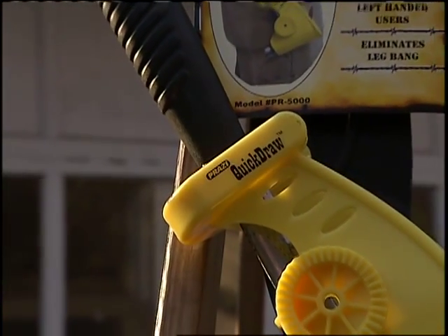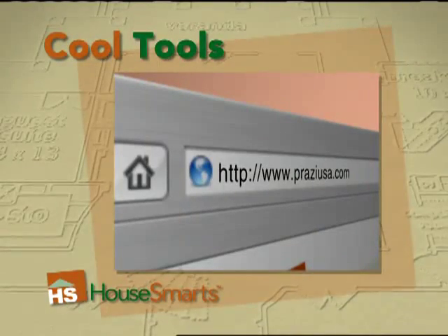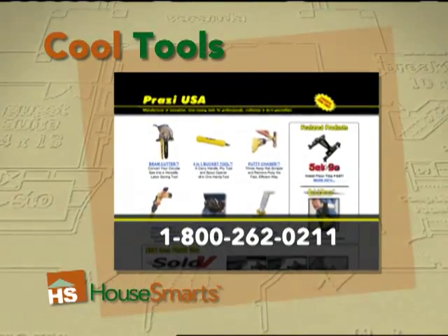It costs $9.95 and can easily be found at your local hardware store or online at proziusa.com, or call 800-262-0211.